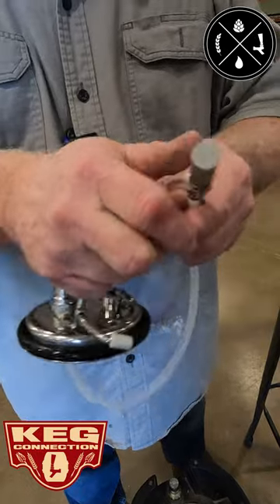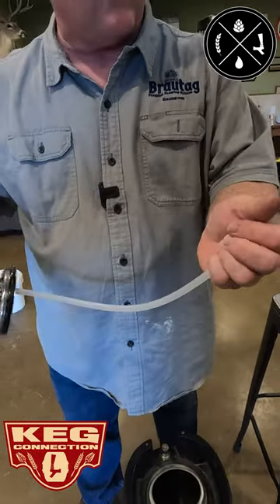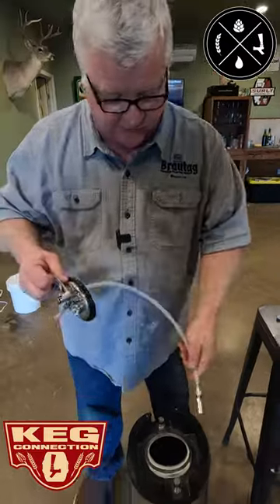You can throw it in some boiling water, and that way it'll clean it after you've used it, or you can sterilize it before you use it, or both.